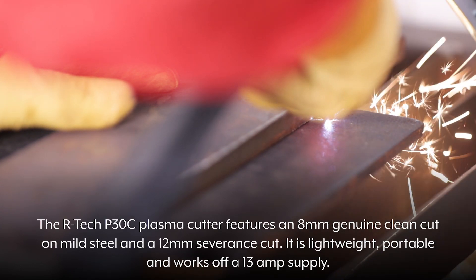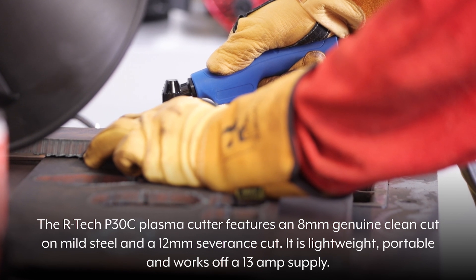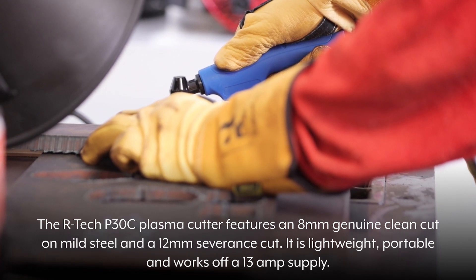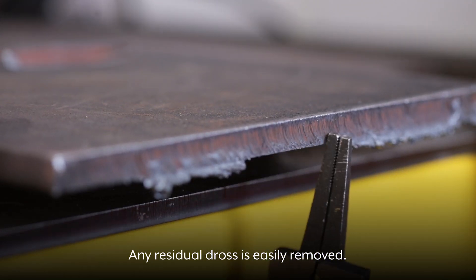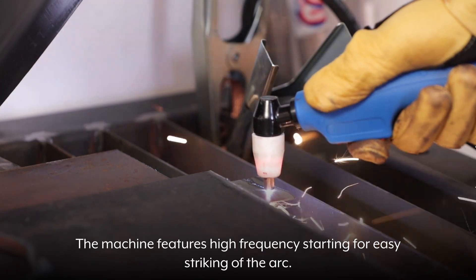The Artec P30C Plasma Cutter features an 8mm genuine clean cut on mild steel and 12mm severance cut. It is lightweight, portable and works off a 13 amp supply. Any residual dross is easily removed. The machine features high frequency starting for easy striking of the arc.